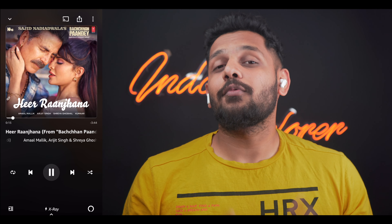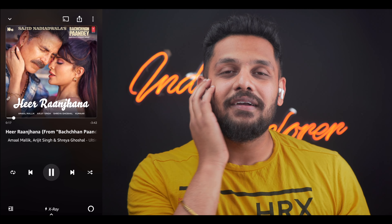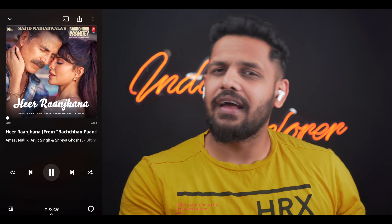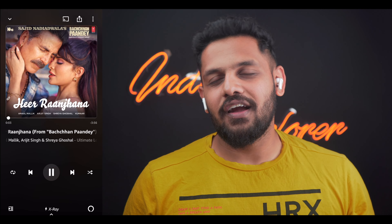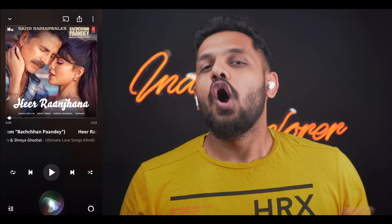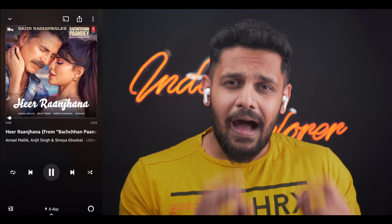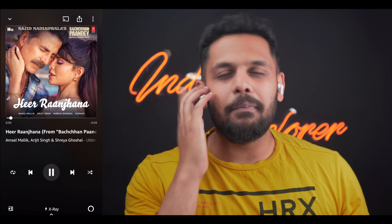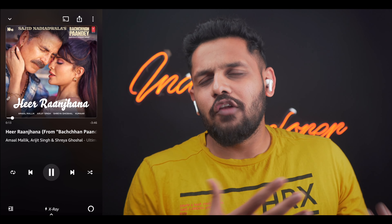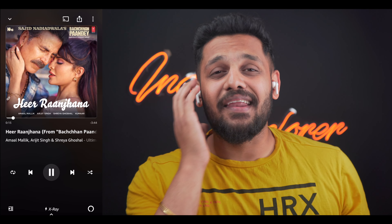For touch controls — you double tap to change tracks forward and backward. Touch and hold to wake your voice assistant, Google Assistant or Siri. A single tap answers a call and a single tap cuts it. You can also increase or decrease volume with touch. So you get a good set of touch functions with these earbuds.